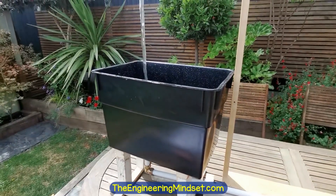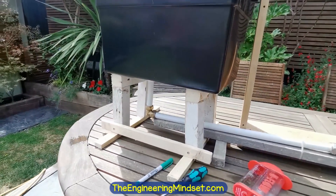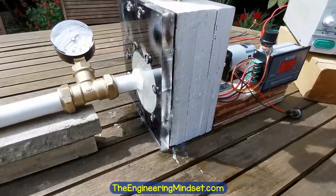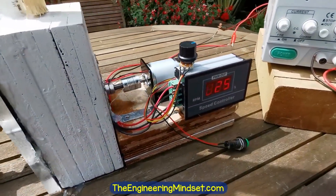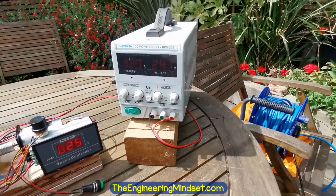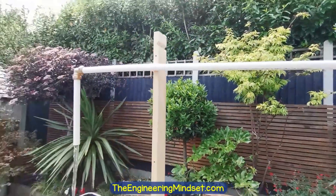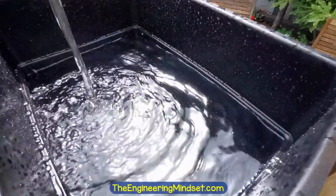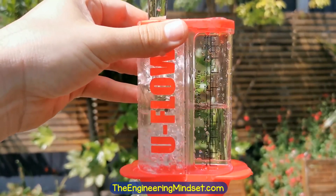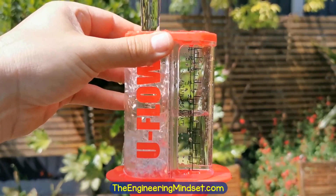To test the pump I made this simple open loop setup: a water tank and a PVC pipe running through a bend, then through a ball valve and into the inlet of the pump. The outlet of the pump rises up through some bends and then comes back down into the supply tank. I used a water cup to measure the flow rate. The pump is working quite well — I managed around 16 litres per minute at maximum flow rate.